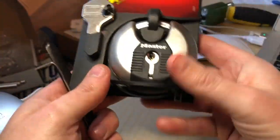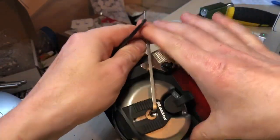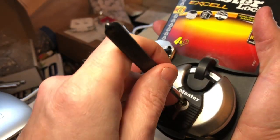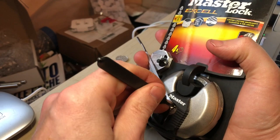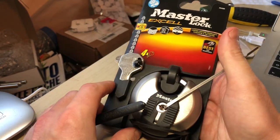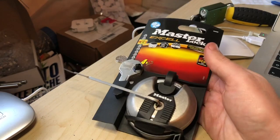You can see the keys are still in there, so let's have a go — awkward angle on it. Off we go. Really — another quality product I guess. Anyway, thanks for watching guys.